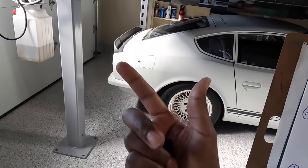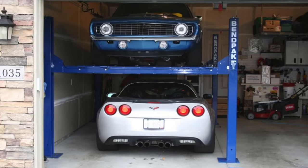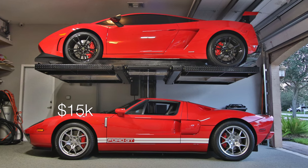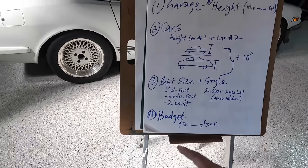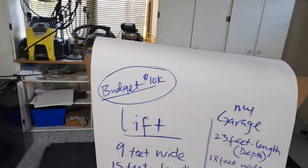Budget is something to consider. The Wildfire is around five thousand dollars, and BendPak — which are very popular — are also over five thousand. From there prices go up to fifteen thousand for a single-post, and even thirty-five thousand for the kind you see at Hoovie's Garage.